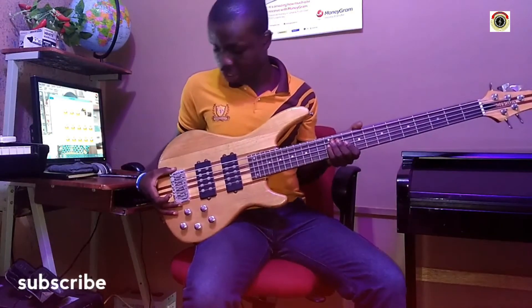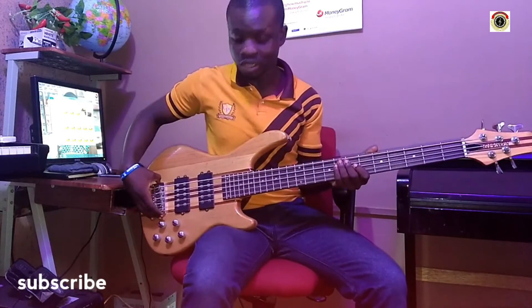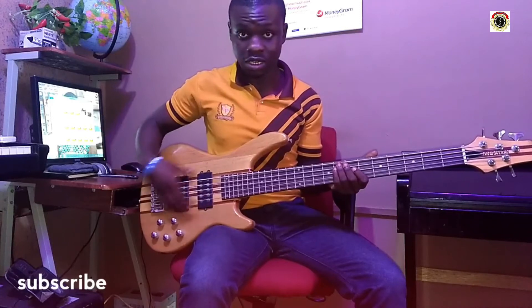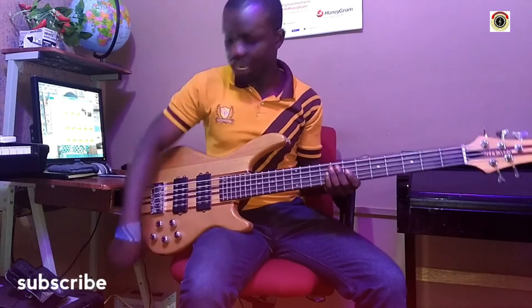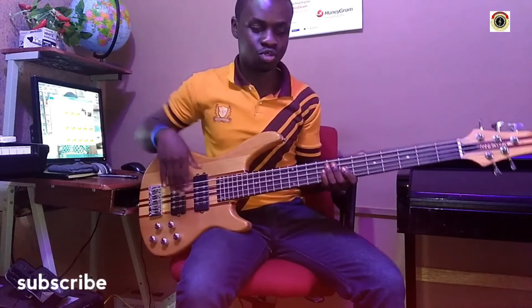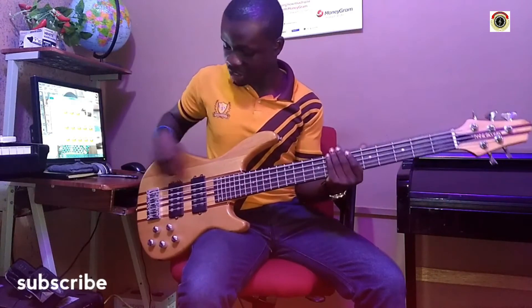We have the bridge here, which holds the strings straight onto the head. Then you have the pickups, where it picks up the vibrations and sends them out through the combo so that anybody around can hear what you're doing. So that's the pickup.